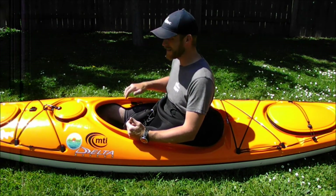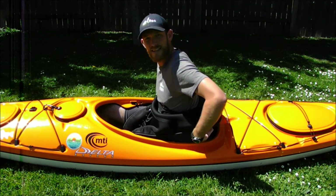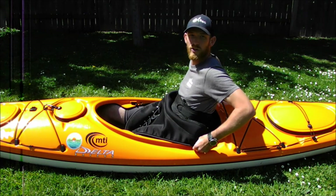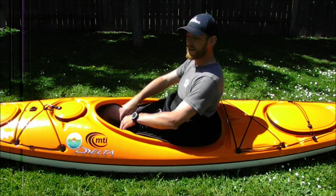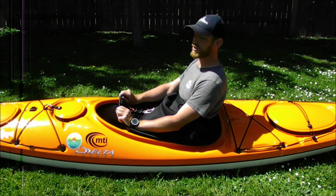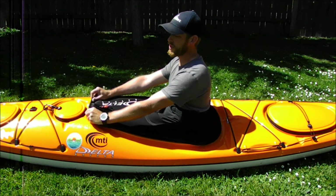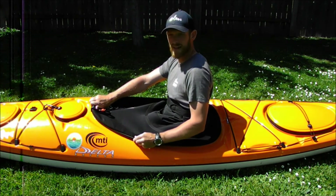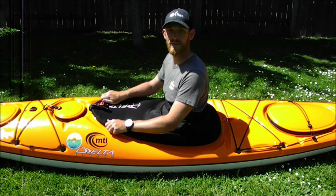Now that we have our skirt on, get into your kayak and tighten the backrest to your liking. Take the back of the skirt, lean back a little bit, and hook it onto the back of your cockpit rim — the cockpit coaming — and slowly work it up until it's hooked around to about your hips. From there, grab the front of your skirt, flip the grab loop over onto the top, and while still leaning back, straighten your arms, crunch your abs, and stretch it all the way over to the front of your cockpit coaming. Make sure your sides are completely on.